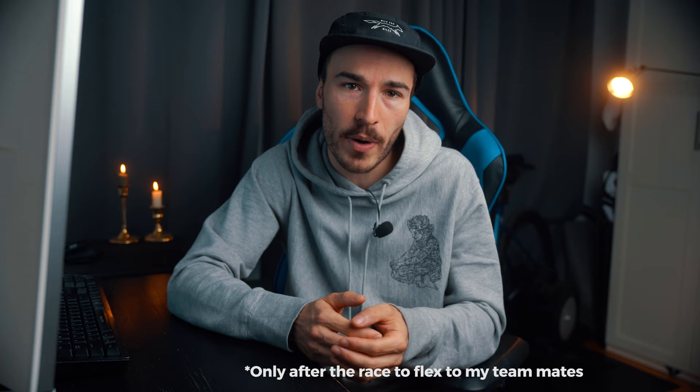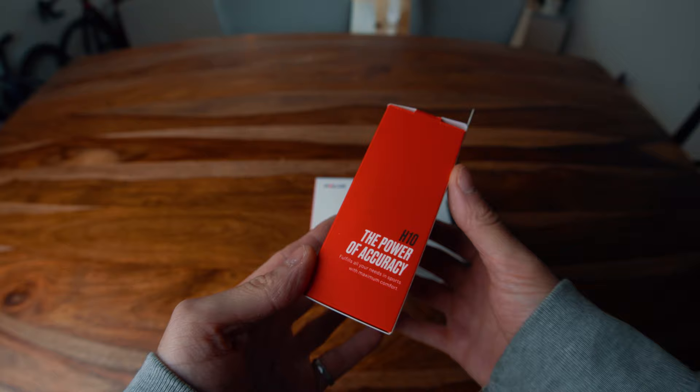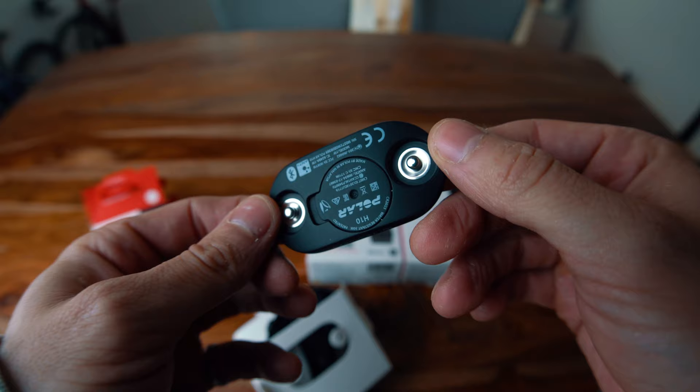Let's now have a look at the full lineup of heart rate monitors from Polar, starting with the H10. This is the new top-of-the-line chest strap for cyclists and all other sports. The heart rate is measured by ECG, or electrocardiogram. By using electrodes, they can detect small electrical changes that are a consequence of cardiac muscle depolarization followed by repolarization. It can then accurately calculate every heartbeat with the proprietary algorithm.